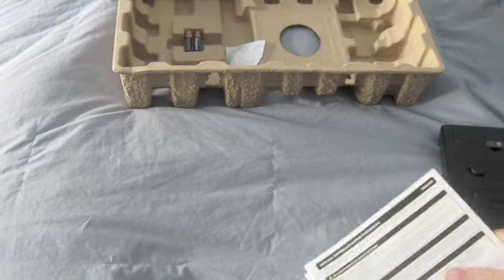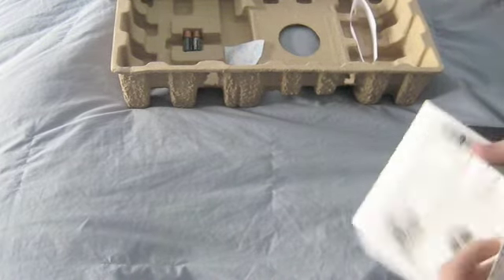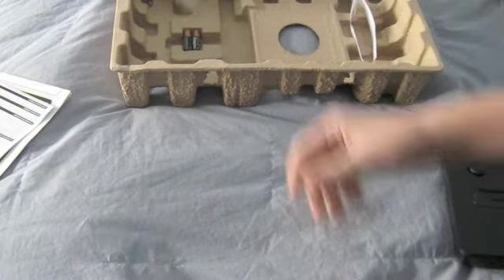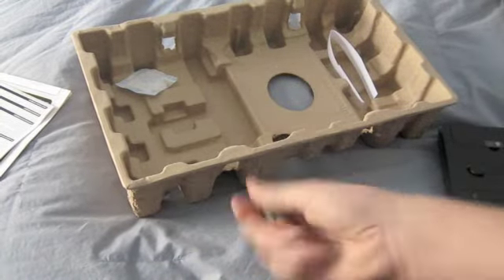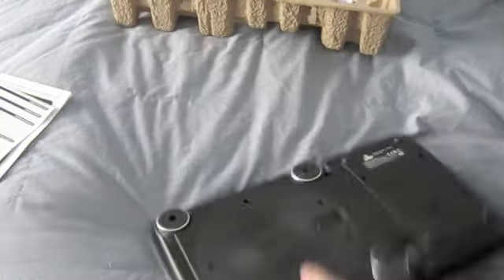Here are some instructions with paper around it, some silica gel, and it did come with two Duracell batteries right in here, so let's pop them in.